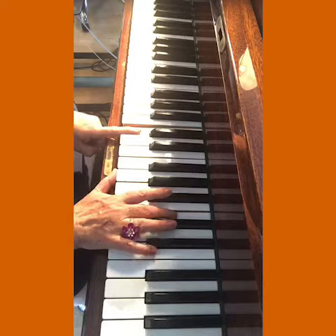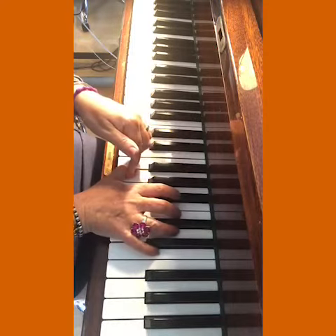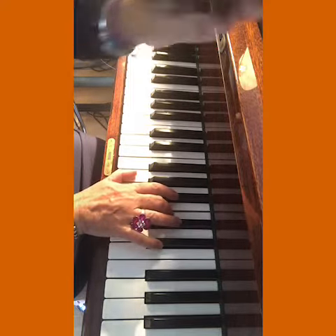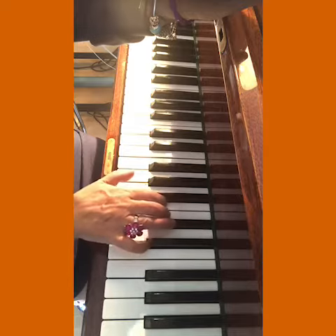Top three fingers — three — you can see already, like yesterday, that my hand is a lot further in, because then I can get onto the flats much more easily. Remember, the flats go down — fall down flat.